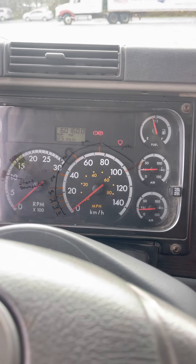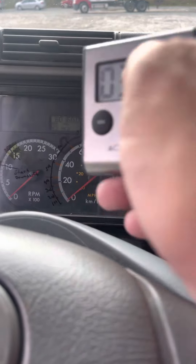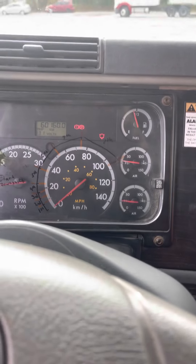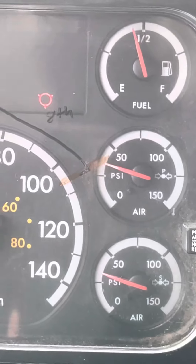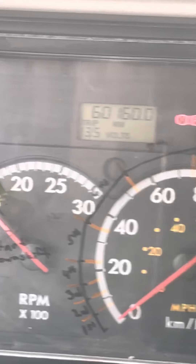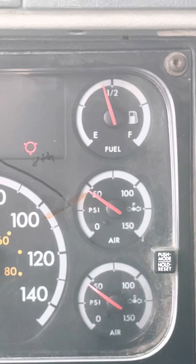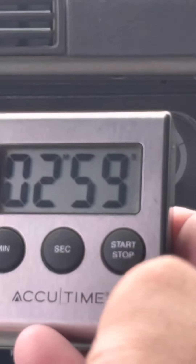Now I'm going to do my build-up test. I must be able to build from 50 to 90 PSI in three minutes with just idle. So start the truck, clutch to the floor, turn the key on, make sure you're out of gear, ease off the clutch. You can fuel up to get yourself up to 50. I'm going to come off the fuel now — that looks to be 50. Start your timer.